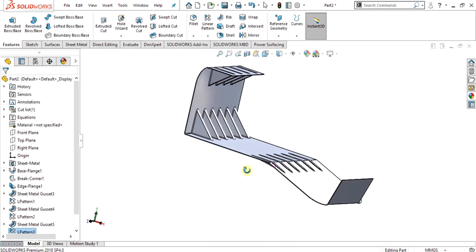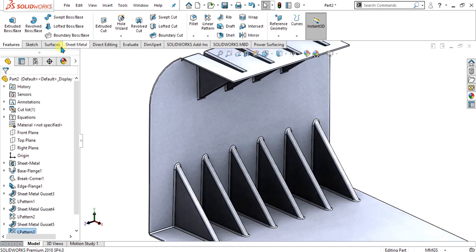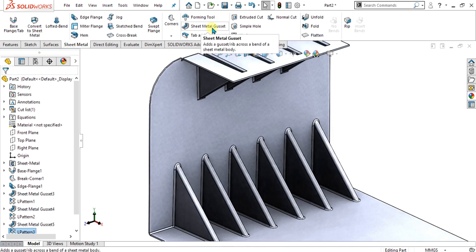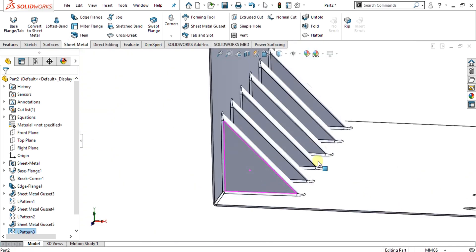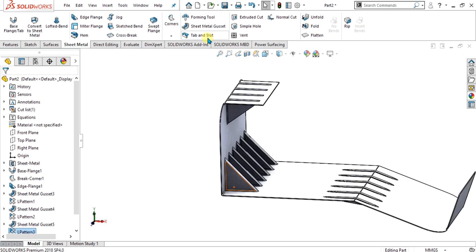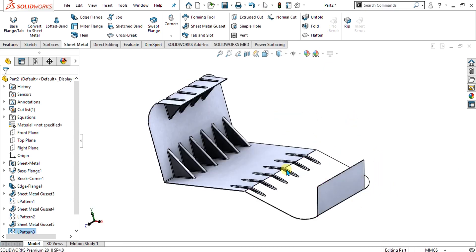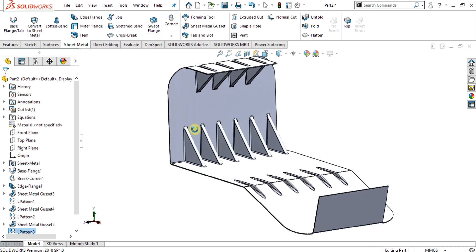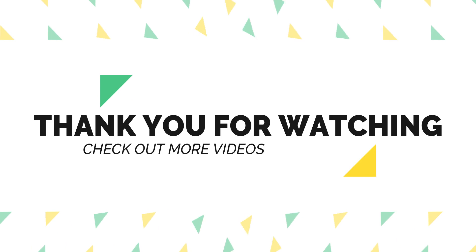Now you can see how easily we have made this complex symmetry using the sheet metal gusset command, and we have added strength to our bends. In the next video we are going to learn about tab and slot, and after that we will complete our SolidWorks Sheet Metal course. Thank you for watching, keep supporting and keep sharing our channel for more interesting videos.